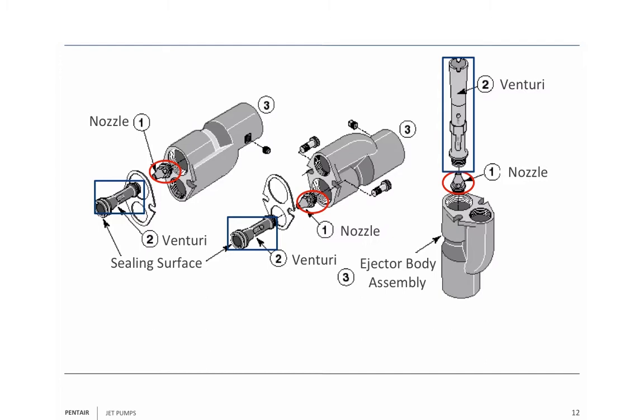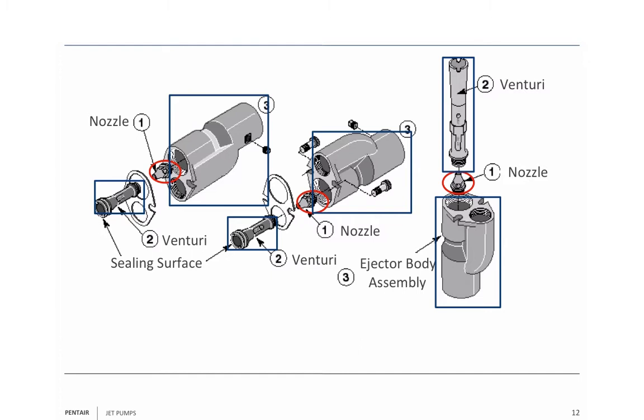The nozzle's exit is right at the entrance of the venturi tube. You send that water up through the venturi tube, and the venturi tube gets wider as it gets closer to its discharge. As it widens out, it slows the water down and converts the velocity energy into pressure energy — which means this is a pump all in itself. And of course, it's got a pump body. Here's your jet body. This particular jet body is called a double pipe jet.